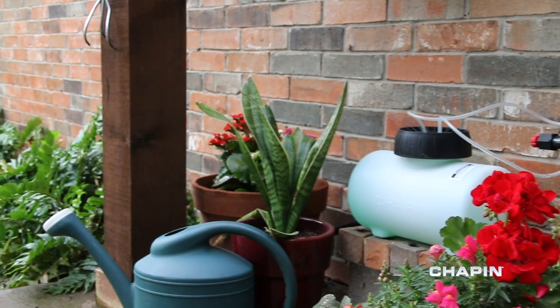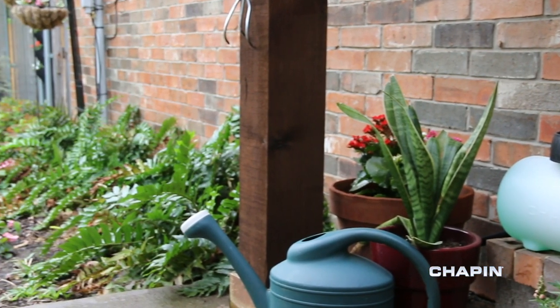Simplify and improve the way you care for your lawn and garden with the Chapin Hydrofeed line of fertilizer injectors.